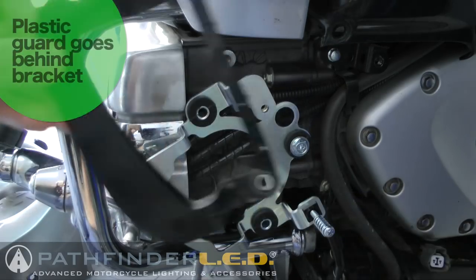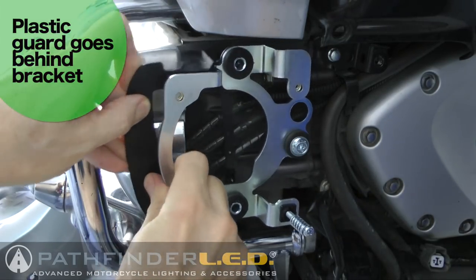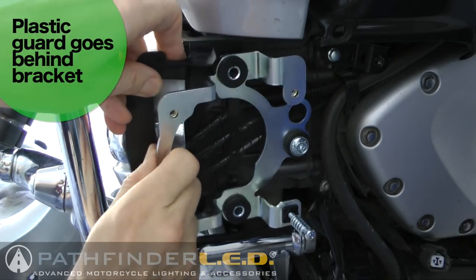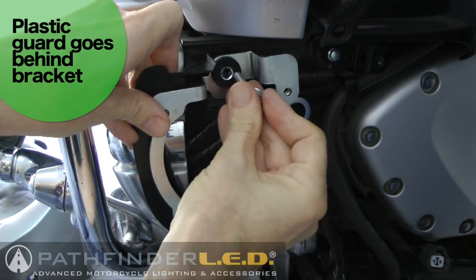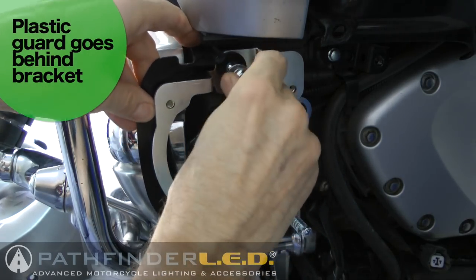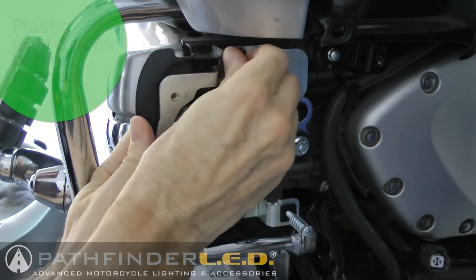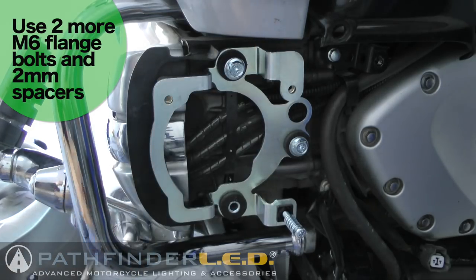Before installing the other two shorter flange bolts, go ahead and reposition the plastic guard behind the bracket as shown. When installing on the right side, don't forget to use the shorter of the two flange bolts and use the 2mm spacer just behind the head of the bolt. Go ahead and insert these and then tighten them down.